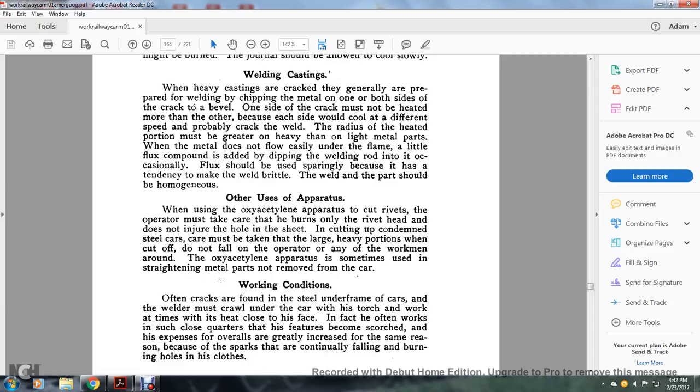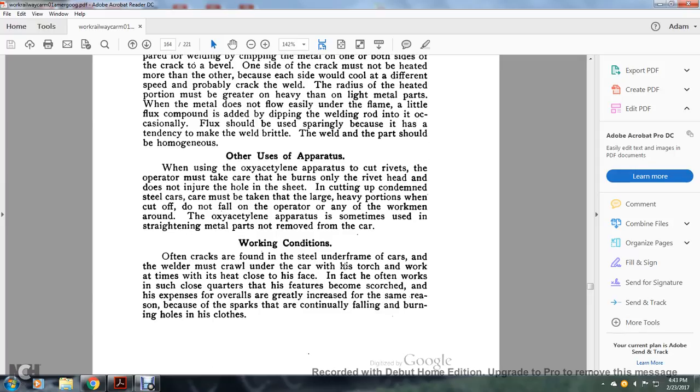Other uses of the apparatus: when using the oxy-acetylene apparatus for cutting rivets, the operator must take care that he burns only the rivet head and does not injure the hole in the sheet. When cutting the steel car, care must be taken that large heavy portions when cut off do not fall on the operator or workmen nearby. The oxy-acetylene apparatus is sometimes used in straightening metal parts without removing them from the car. Working conditions: cracks are often found in the steel underframe, and the welder must crawl under the car with his torch and work with the heat close to his face.